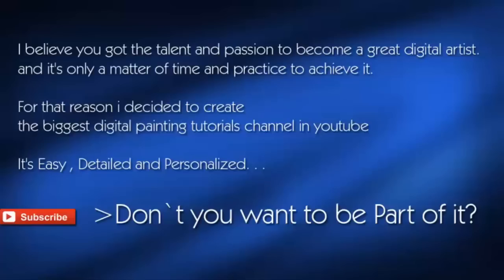I believe you have the talent and passion to become a great digital artist, and it's only a matter of time and practice to achieve it. For that reason I decided to create the biggest digital painting tutorial channel on YouTube. It's easy, detailed, and personalized.